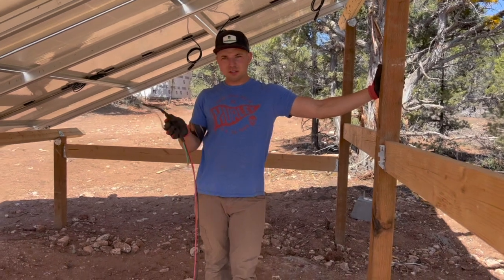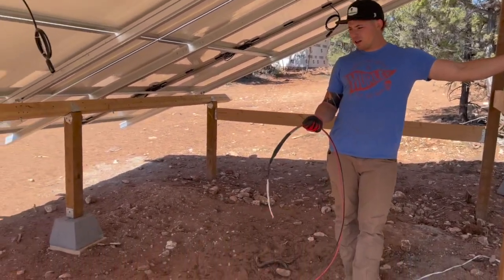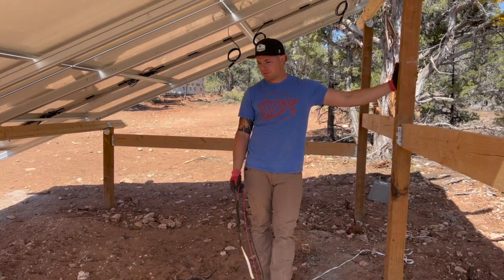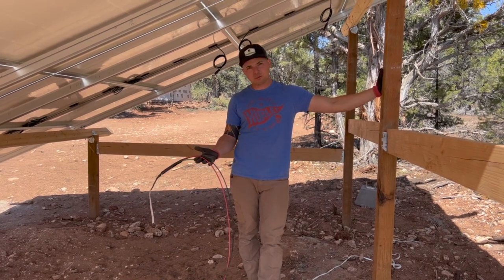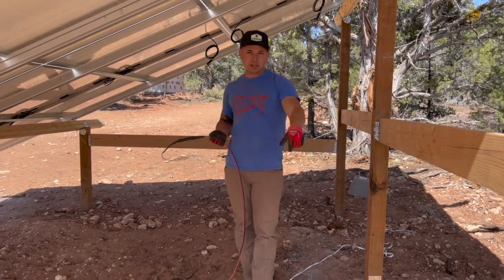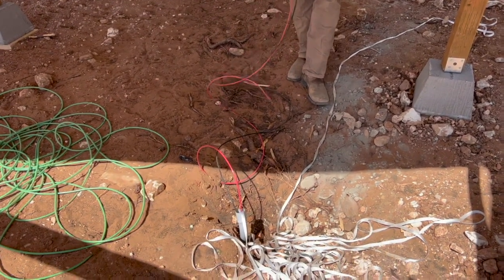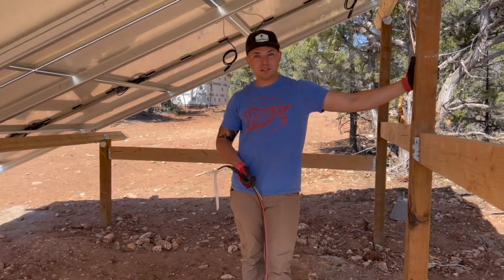We just pulled all the wires through the conduit - everything worked out great, except our ground wire was about 15 feet too short. I ordered the same amount, so I don't know why they sent me a short one. I'm kinda irritated about that. But I do have a thinner pull tape through there, so I'll be able to pull the ground wire as soon as I get it. I won't be able to hook these up yet, but I can start wiring the inside now.